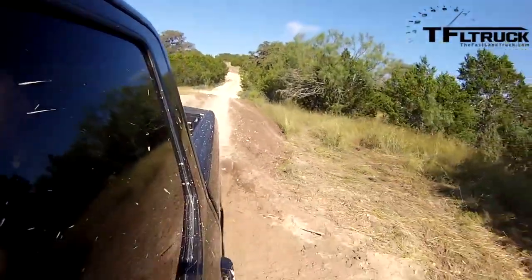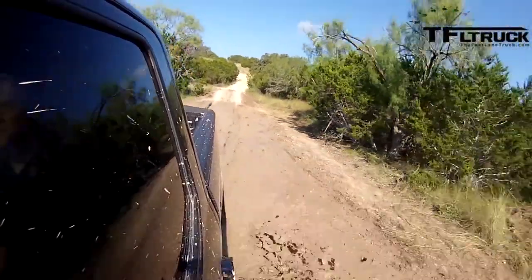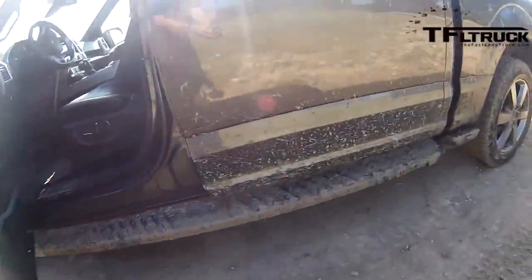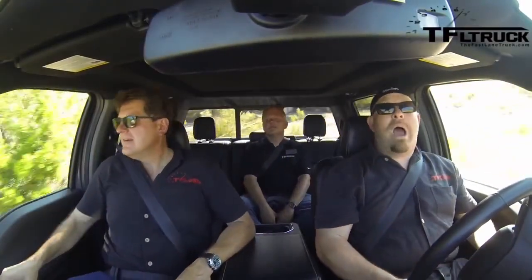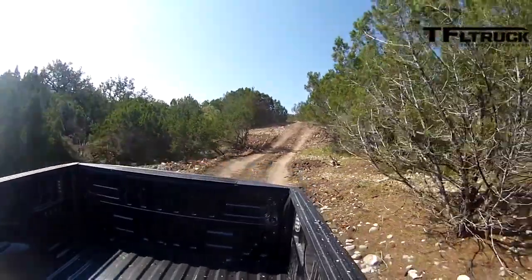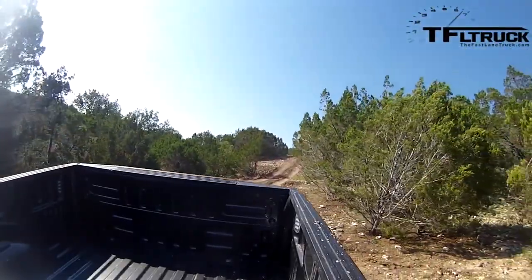This truck seems to have no issues at all. I noticed it had different tires — I think those come with the FX4 package. Pat confirms these are FX4 tires, but they are not special off-road tires — this is a standard setup. Nothing special has been done to any of these five vehicles.